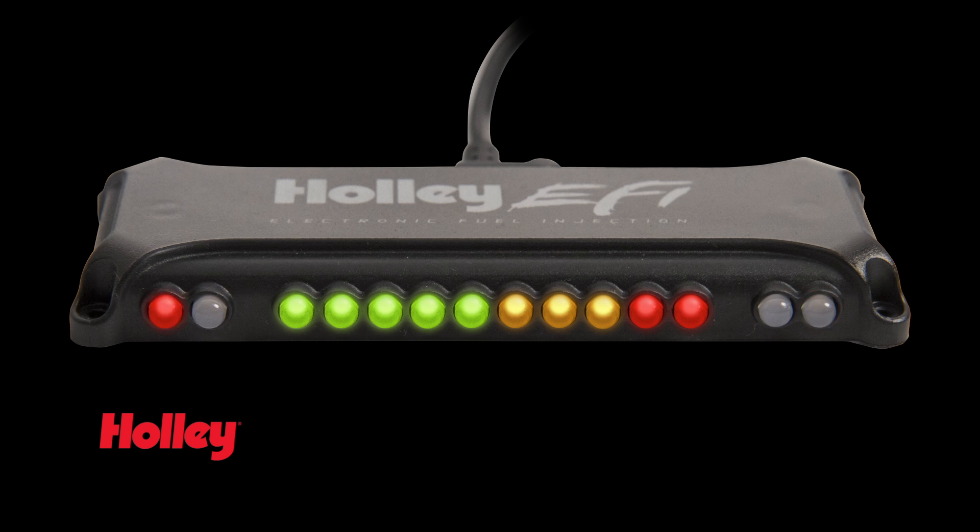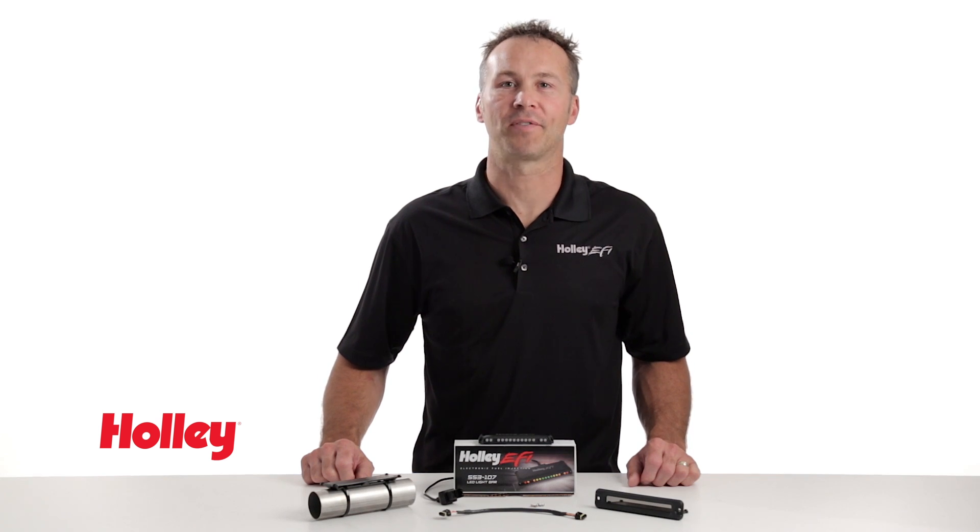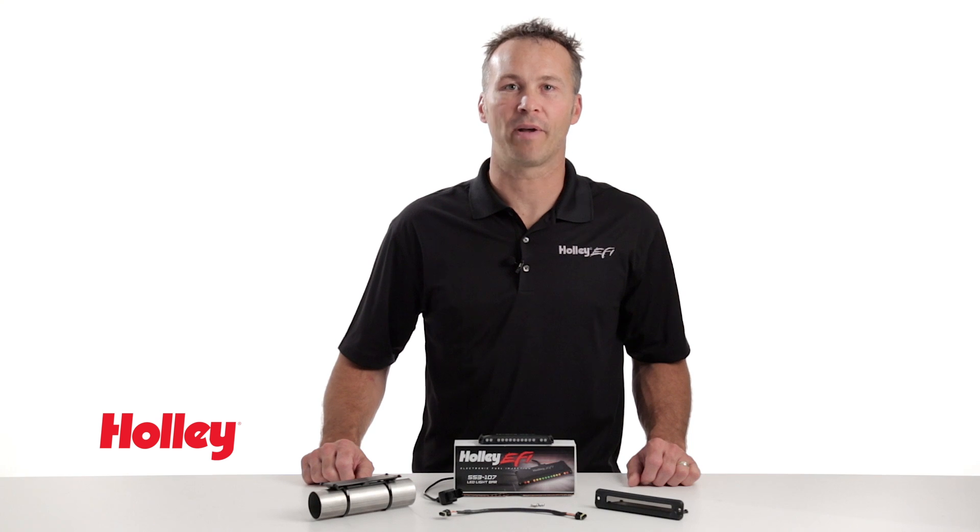Individual perimeter LEDs allow you to set up and monitor 4 individual channels with high-low warning indicators. Color coding makes it easy to reference with your peripheral vision. The Holley LED light bar keeps your shifts on time and allows you to monitor outputs at a glance, keeping your attention on the pavement where it belongs.